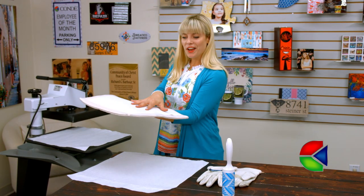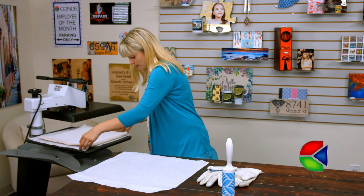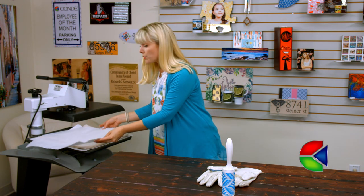I'm placing down my sham and making sure the image is facing down, with the zipper right there at the bottom. Everything's good to go, and then we're going to cover it with one more piece of protective paper.